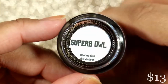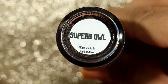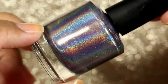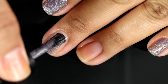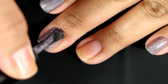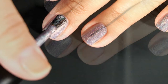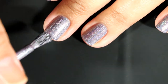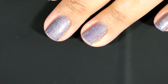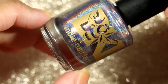The next polish is Superb Owl — I want to say Super Bowl, but it's Superb Owl. This one is a blackened indigo ultra holo. It was a one-coat wonder for me; I did two coats for my pictures, but honestly it was perfectly opaque in one coat. The holo is amazing — I feel like this one is every holo lover's dream. That holo you see in the bottle is exactly what you get on your nails. It is glorious.